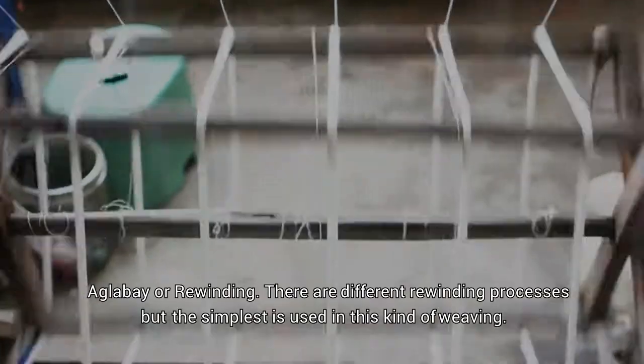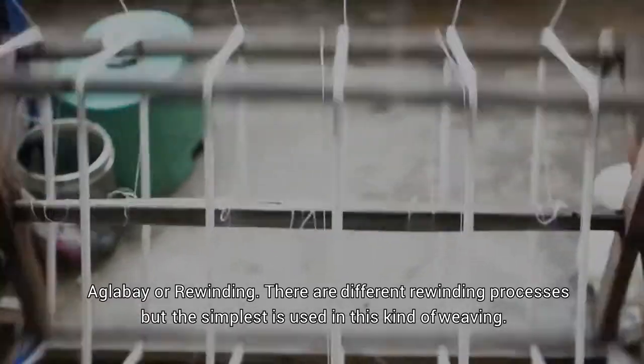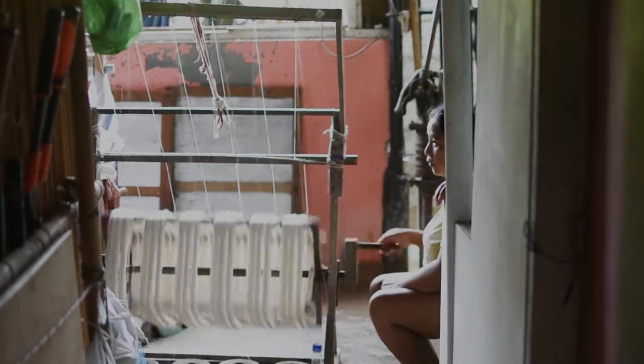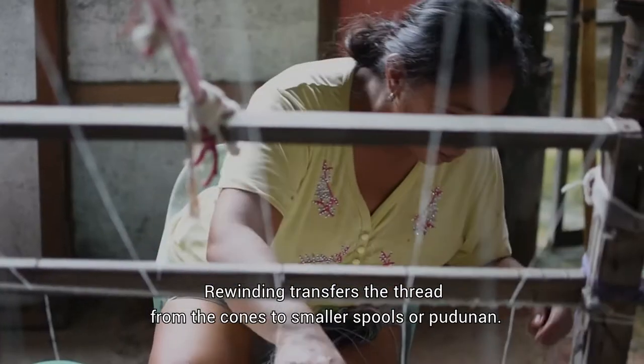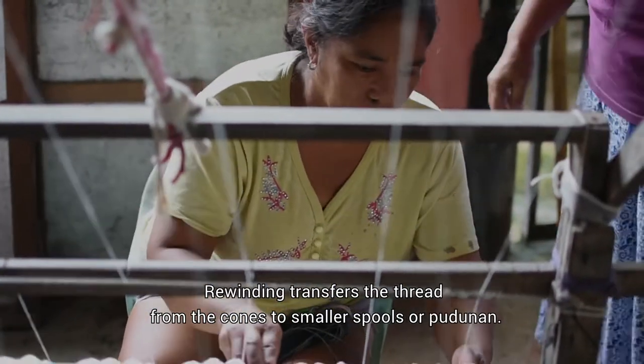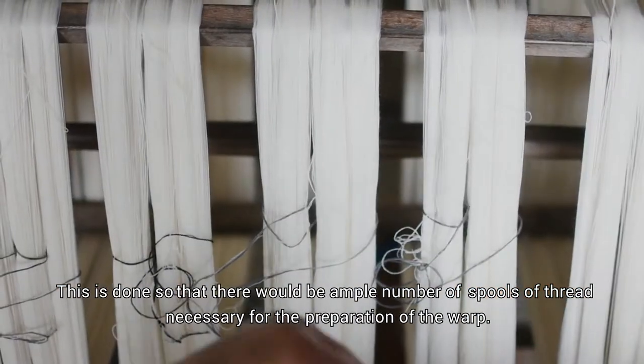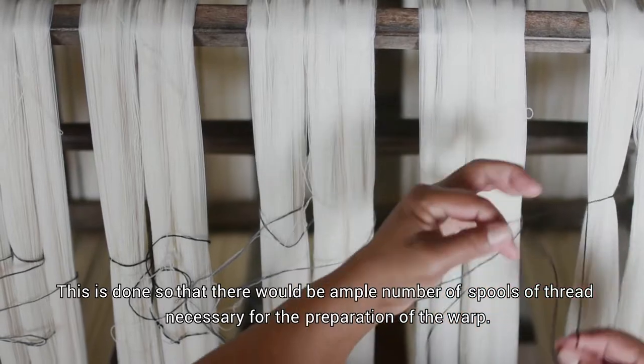Aglabay, or rewinding. There are different rewinding processes, but the simplest is used in this kind of weaving. Rewinding transfers the thread from the cones to smaller spools or balloon. This is done so that there would be ample number of spools of thread necessary for the preparation of the warp.